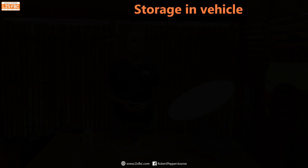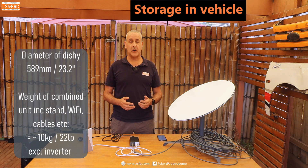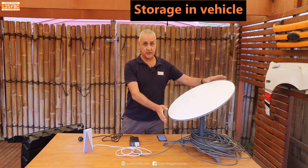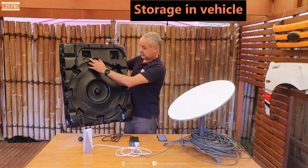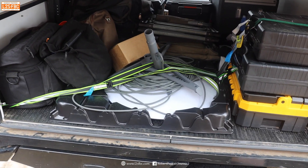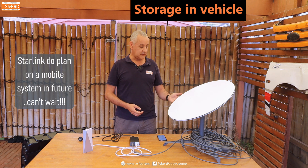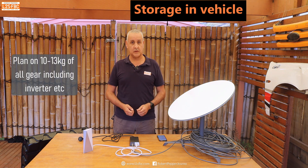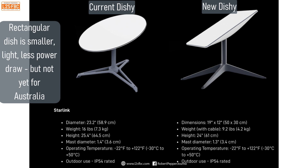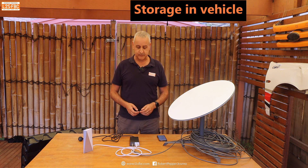Starlink is not designed as a portable system — it's designed to be fixed in one place — but many people including me are using it portably. On practicalities: size is the first limitation. This is not a small unit, and I carry it in the back of my ute or caravan. If you don't have a ute with a service body or a trailer, you'll be hard-pressed to find space for Dishy. It also weighs around 13 kilograms for the whole kit. There is a lighter and smaller version available in the US but not yet in Australia, and Starlink have stated they'll be creating a dedicated mobile system.